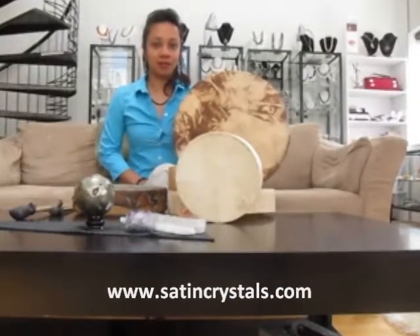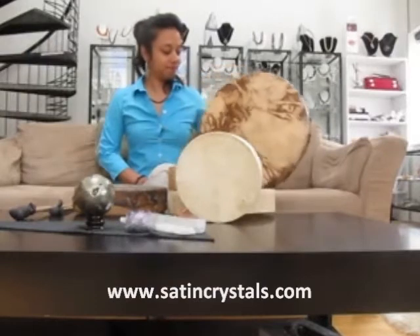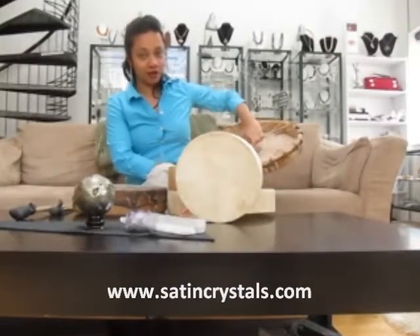As you can see there are different sizes and types of drums. The type of drum that we prefer are called hand drums. They are flat on the surface here and in the back there is an area that you can put your hand and easily hold the drum.